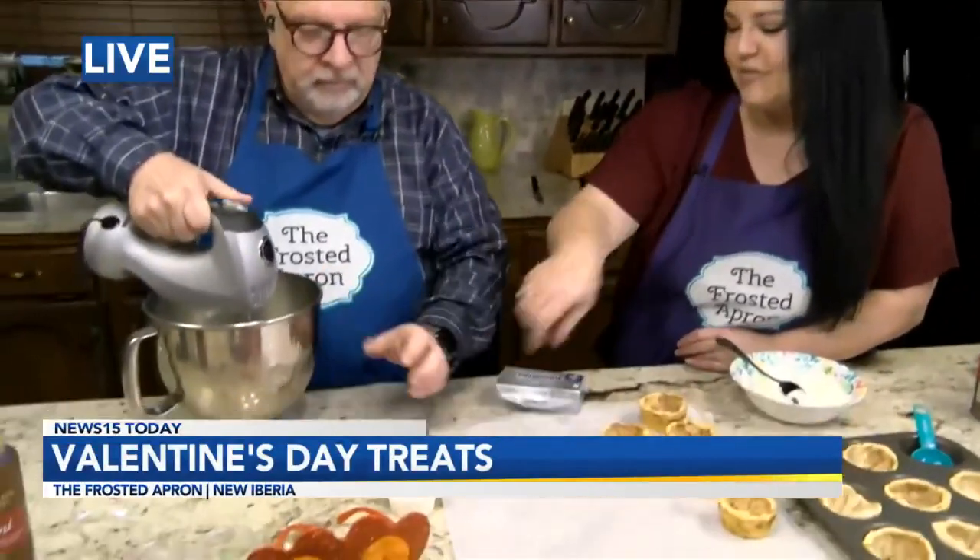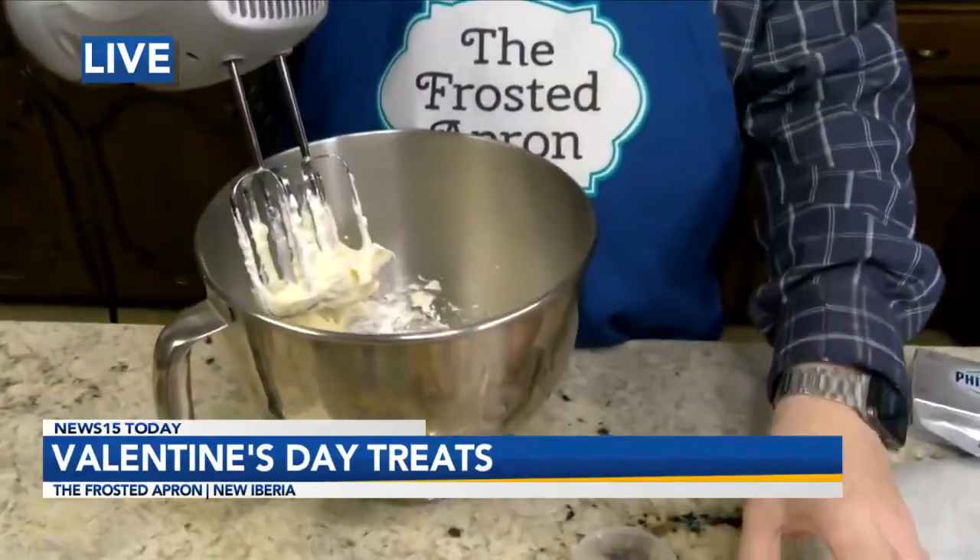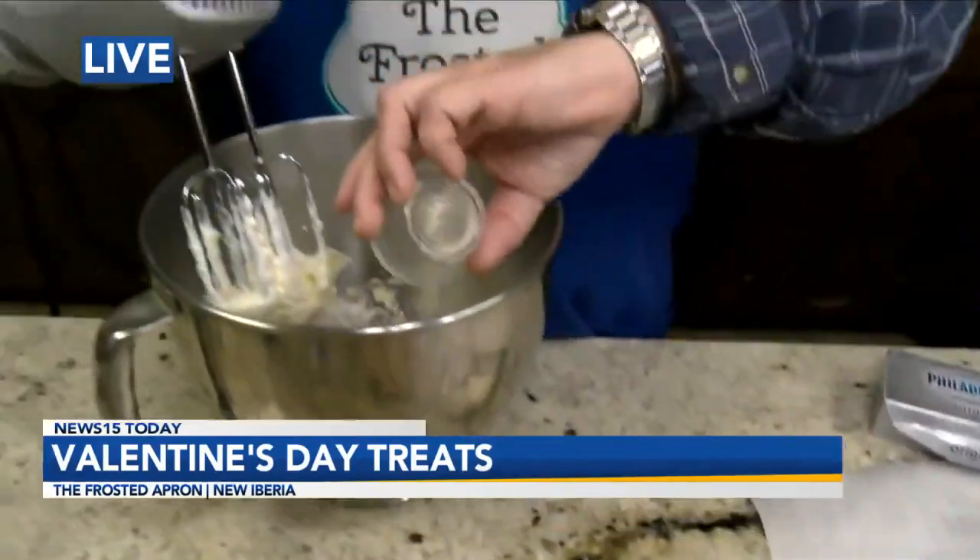So after you cream that together, you want to add a quarter cup of milk. I always turn it on when I add the milk because this is going to splash if you're not careful. And a half a teaspoon of vanilla. And this is our cream cheese filling.